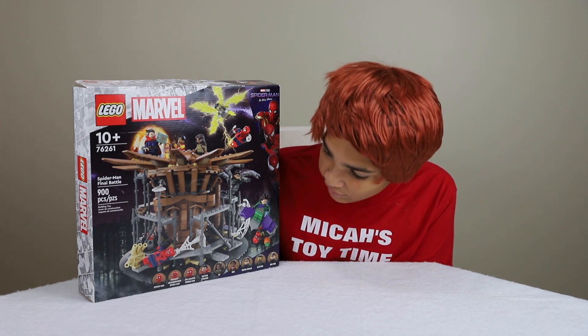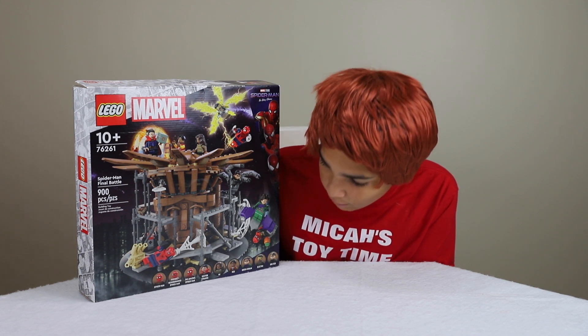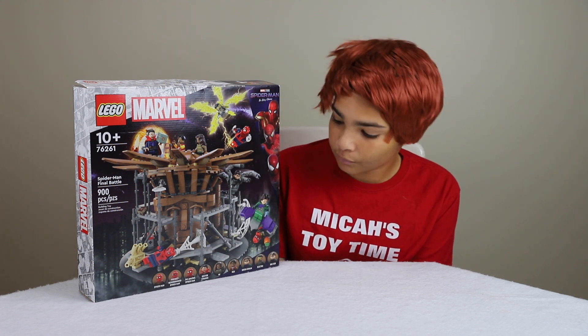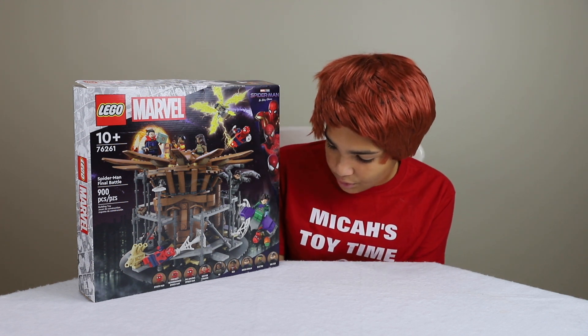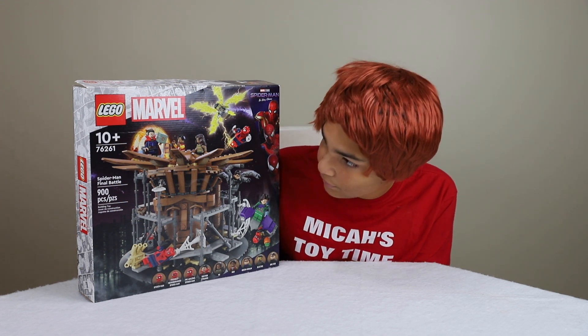It comes with the Tom Holland Spider-Man, the Friendly Neighborhood Spider-Man which is Tobey Maguire, and the Amazing Spider-Man which is Andrew Garfield, and also Doctor Strange, MJ, Ned, Green Goblin, Electro, and Doctor Octopus.